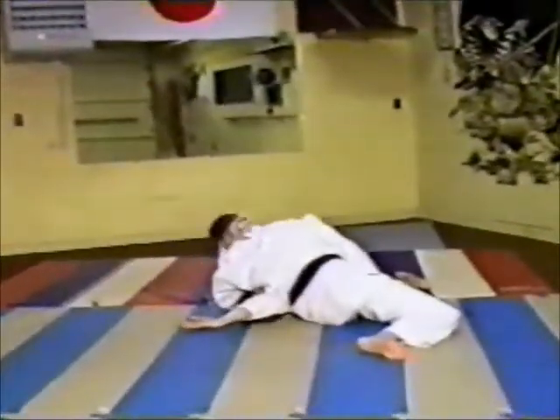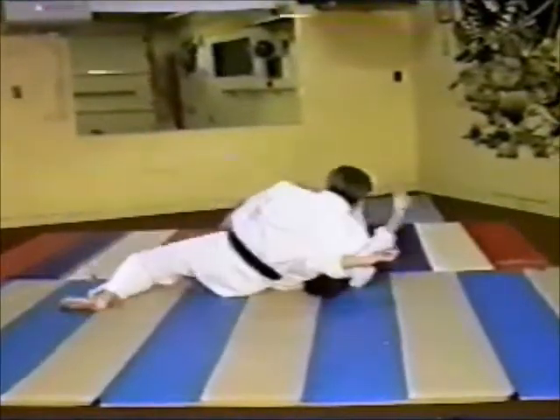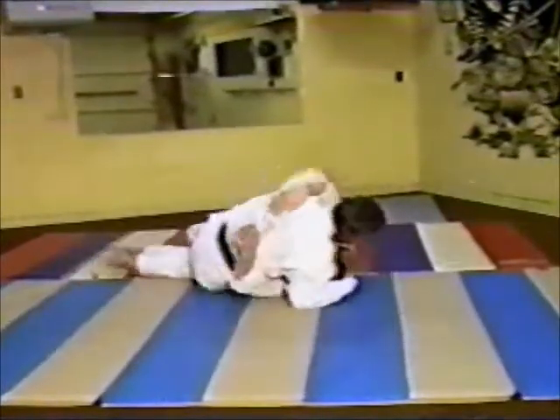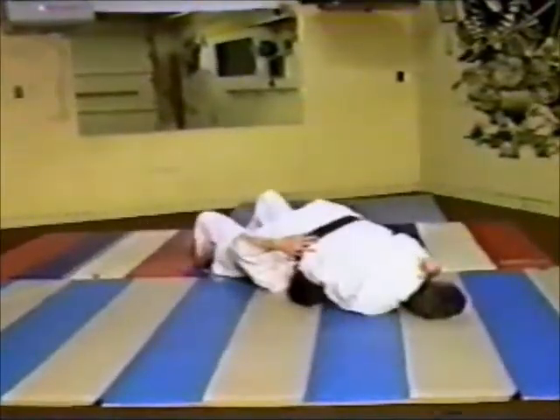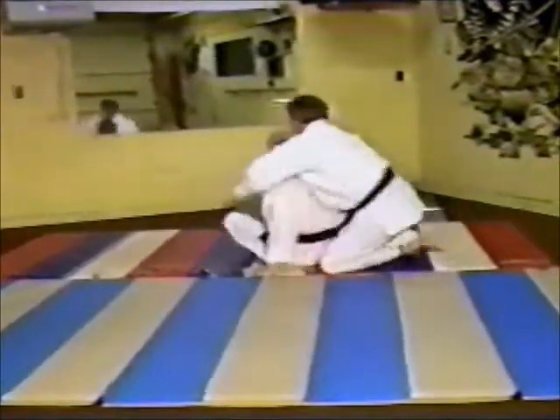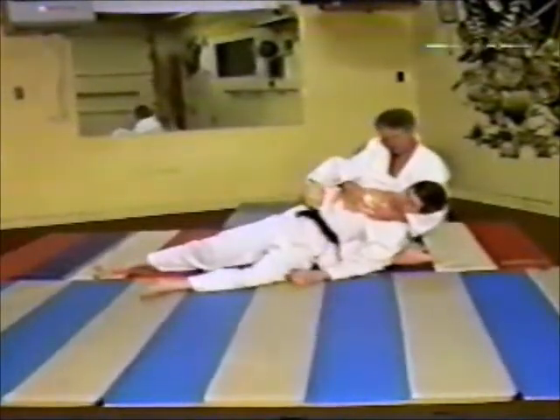He breaks out of it — and maybe he goes into a choke. Right there. Slap. Match is over.